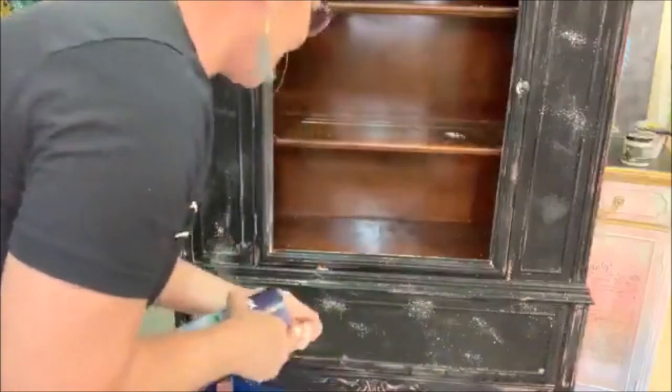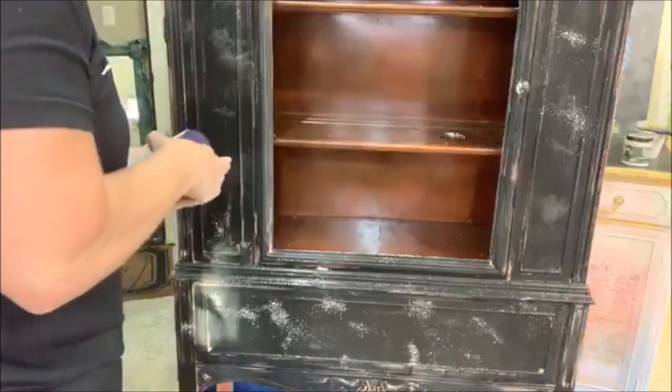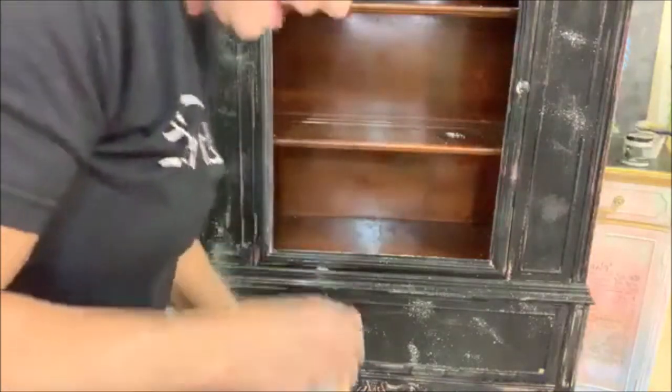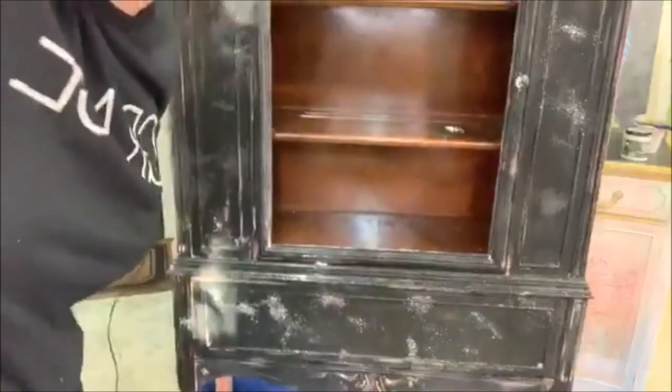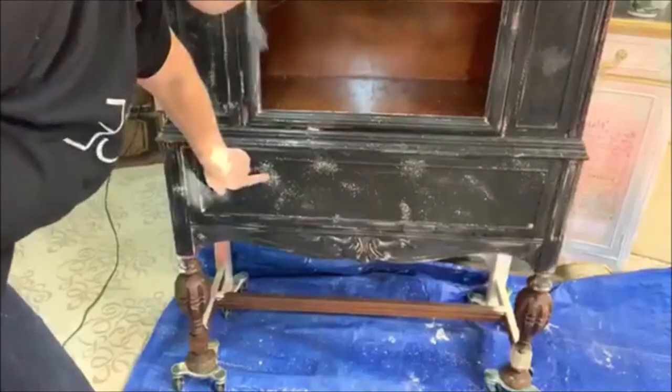That's pretty dry down there so I'm going to have to squirt that again. I've covered the whole thing with salt. Can you see that? That's all salt on there. Now I'm going to put the lid on my paint.